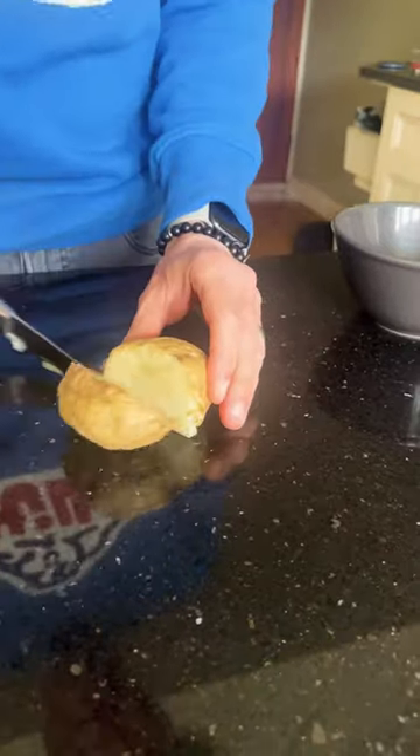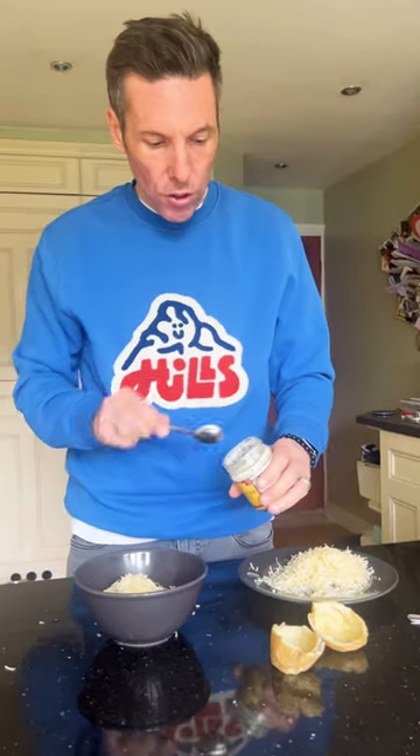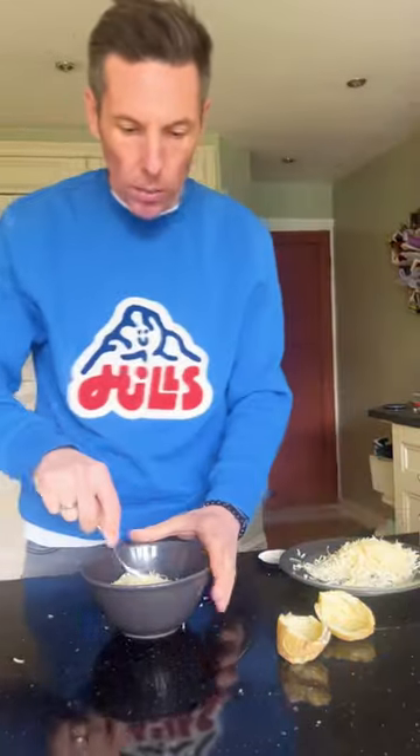Cut it in half, scoop out the insides, put them into a bowl. Get some low-fat grated cheese, finely grated, chuck that in. One generous teaspoon of horseradish sauce and give it a little mix.